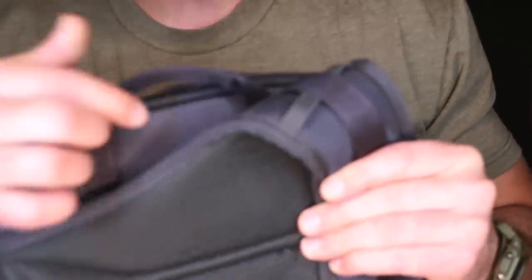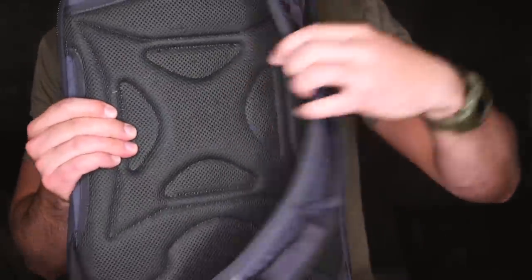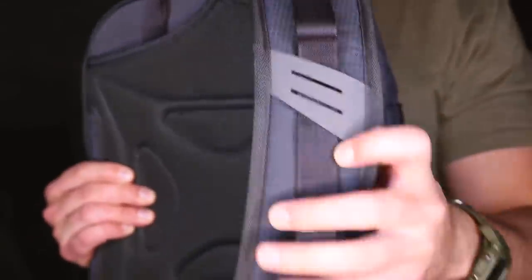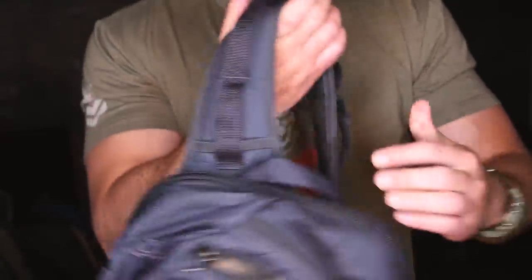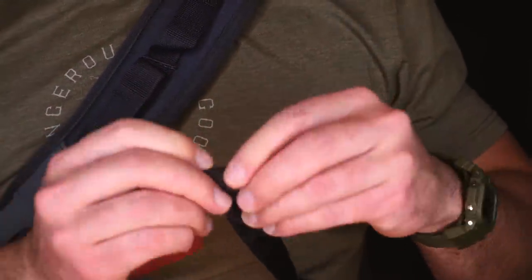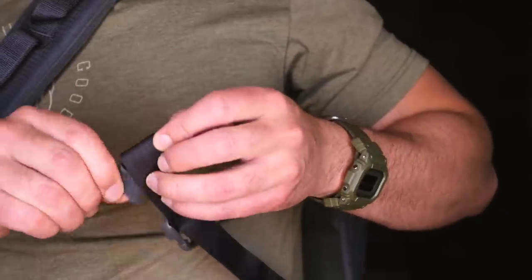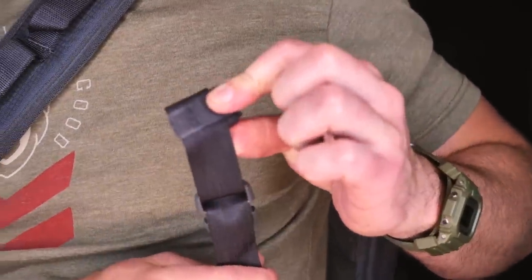On the back, you have your typical grab handle, the Vertx logo, and padding. The strap is pretty thick, robust, and padded, and it does have some places to lash more gear. On the outside, everything is super high quality as you've come to expect from Vertx products. All of the Velcro straps have little Velcro loops tied to them so you can organize your excess straps and keep them under control.